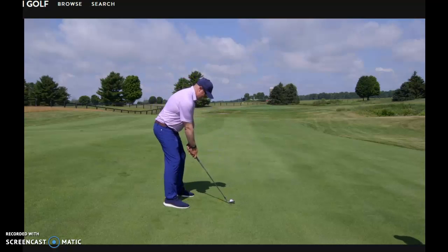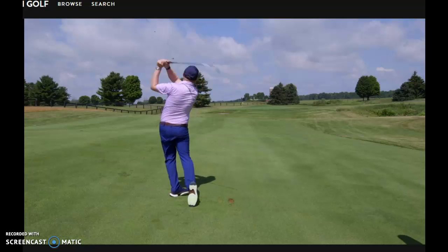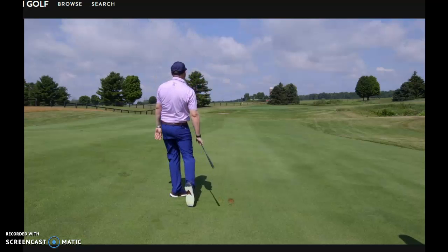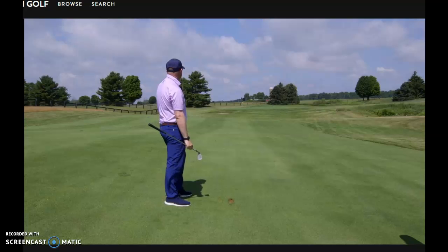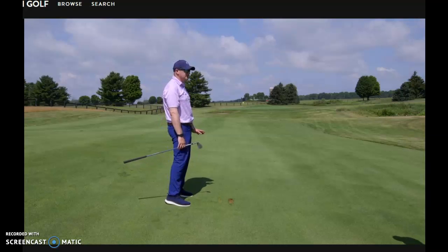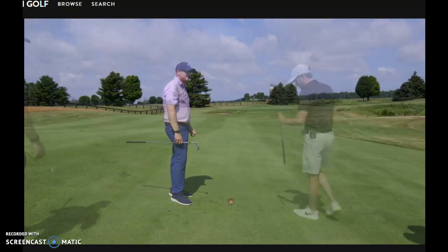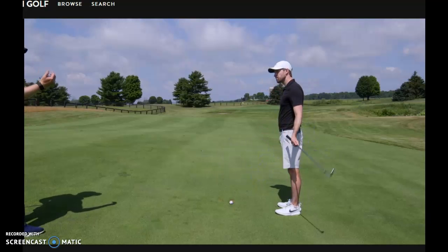I'm going to aim just left of the flag, start with a little more knee flex because the ball is a bit lower, and hit it. The ball didn't move much — it's exactly where we said, about 15 feet right, pin high. Very simple. You don't have to do too much for this shot. Now we're going to flip the other way — ball above the feet, same yardage at 107.